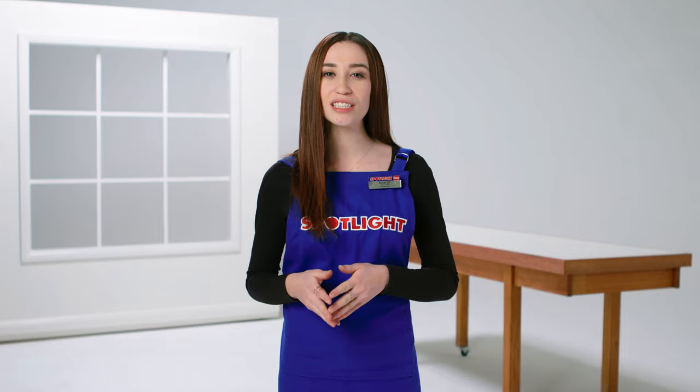That's it. If you have any questions or want to chat about your blinds, come and visit us in store or head over to SpotlightStores.com for more information.